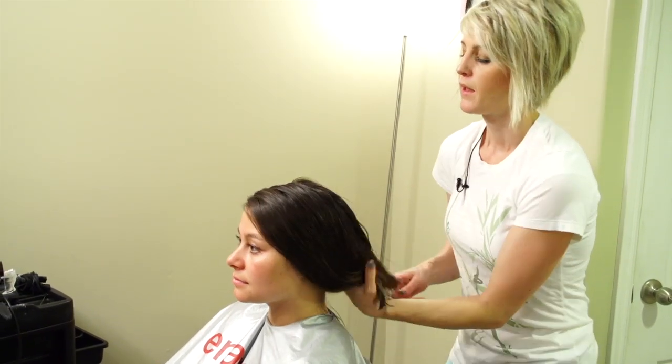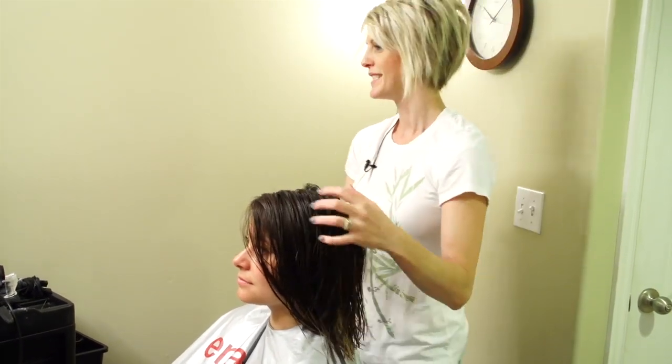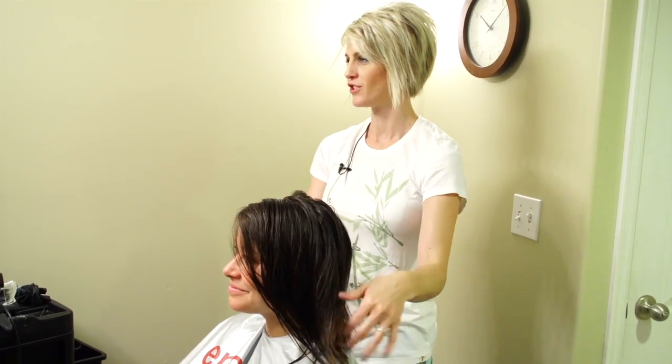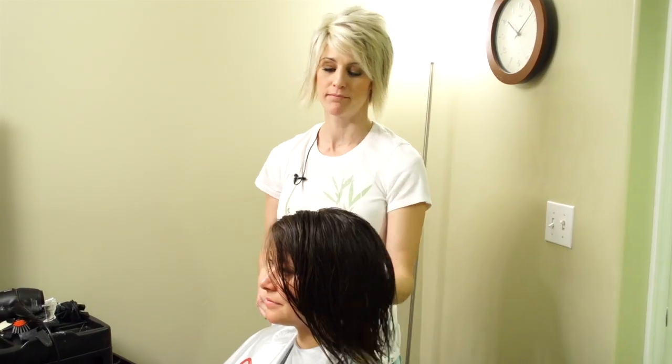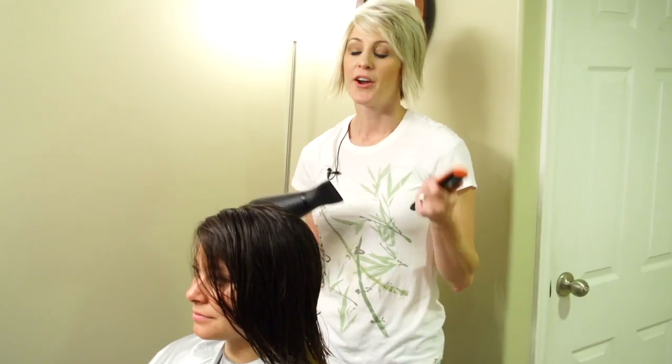So we have her hair prepped for blow-dry. The picture she showed me didn't have a ton of body — it wasn't big hair, it was kind of just natural and flat. So I'm not going to worry about putting mousse or anything in her hair; we're just going to let it be sleek and blow-dry it flat.